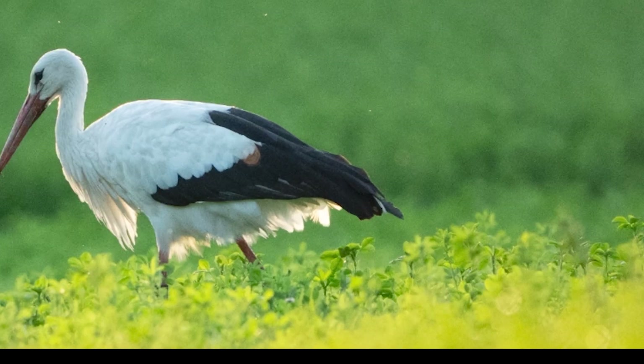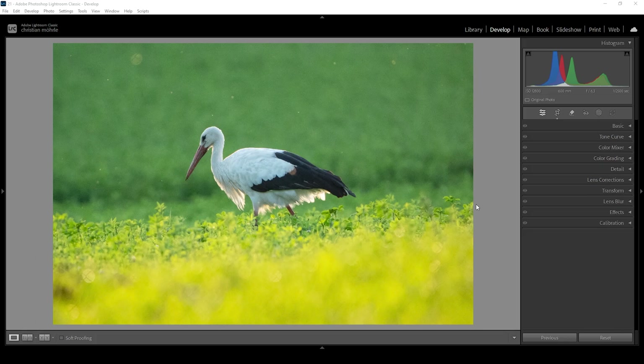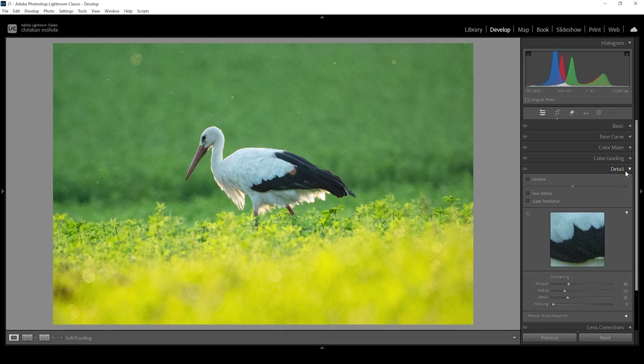This raw file has a bit of noise in it because it was shot at ISO 12800. So the first thing we want to do is to get rid of that noise. Let's open up the detail panel, and all we need to do is to activate Lightroom's AI denoise. Click on this checkbox right here, and just like that, the image looks much, much cleaner.